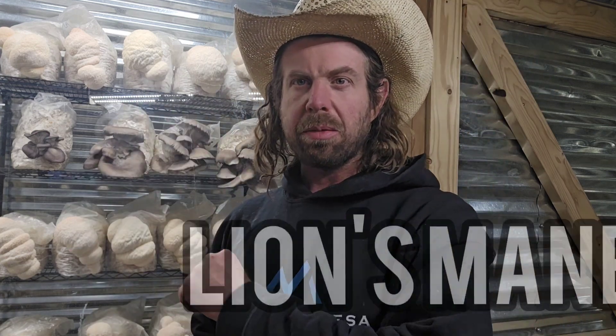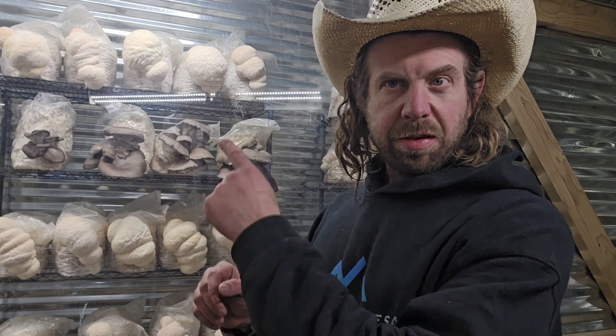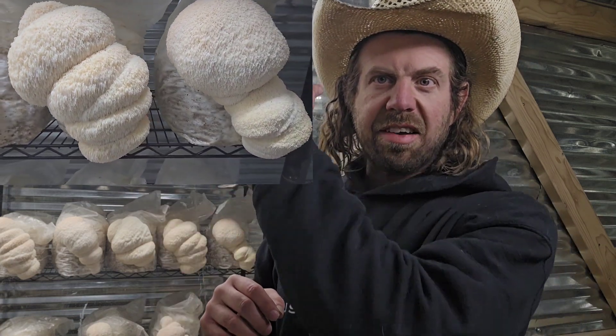Let's get into the first one: the lion's mane mushroom. Out of the bunch, this is probably the most well known — it gets the most media attention, it's the most popular, and it's probably the easiest to cultivate. It has this spherical tooth-like structure — a cascading white icicle-like fungus — it's an absolutely gorgeous mushroom.